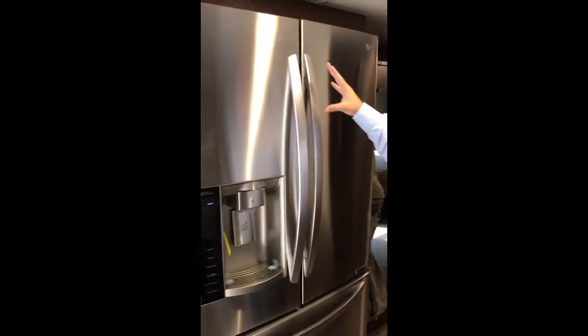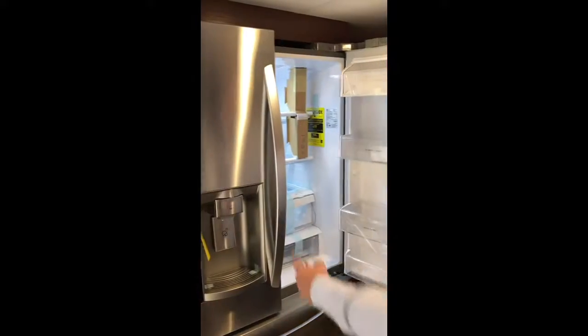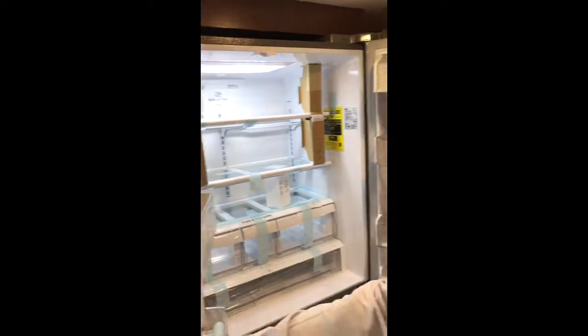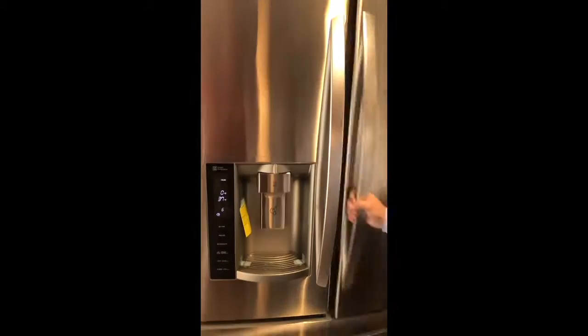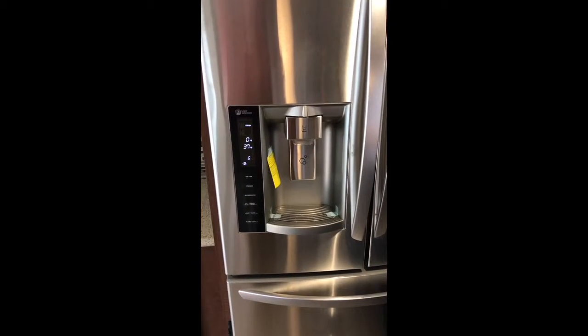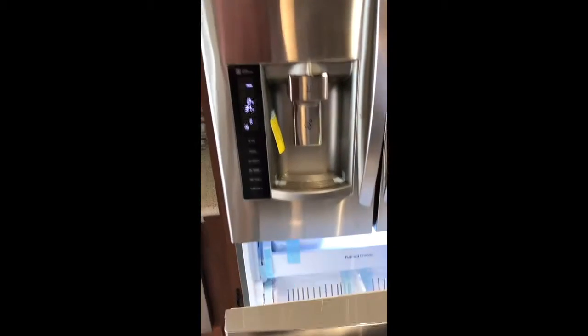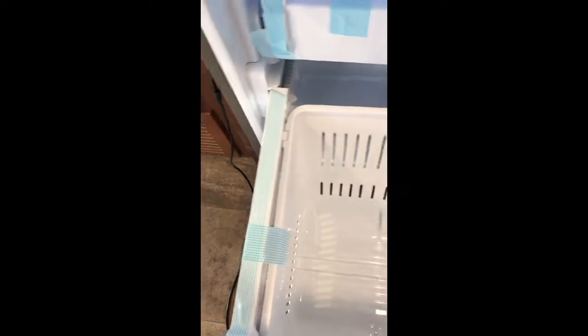Next is going to be your residential fridge — you guys might recognize this, it's something you probably have at home. It's going to give you plenty of space. If you need to load up the fridge for a week, you've got plenty of it, with plenty of drawer space and plenty of counter space. And then of course you have your ice maker, which is super nice — it's a big deal to have an ice maker. And of course you're going to have an awesome size freezer with plenty of room.